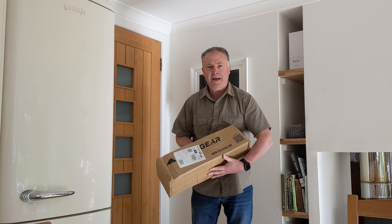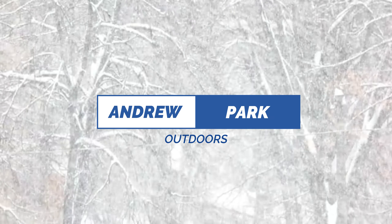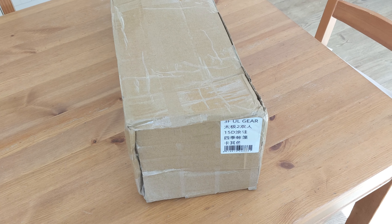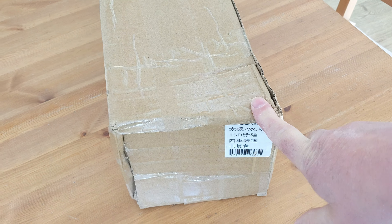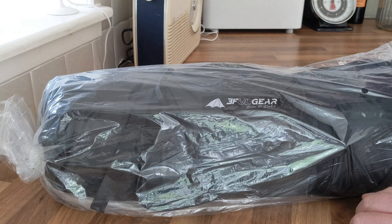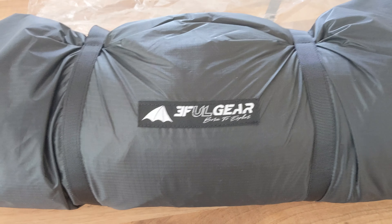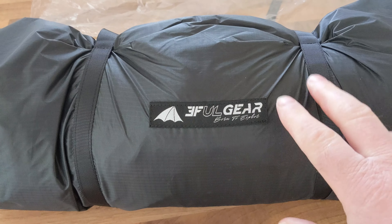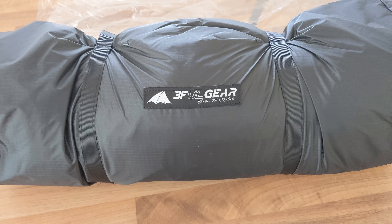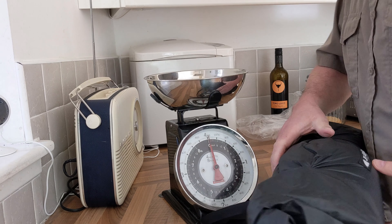Guess what? Got another tent. So let's find out why this tent is appearing all over YouTube all the time. 3F UL Gear is a brand I've used a few times and I really rate them in terms of build quality. And the Lanshan Pro and Lanshan series generally has just become absolutely everywhere. Everyone seems to be using them, and rightly so — very well made and very good value. However, this is not a Lanshan.